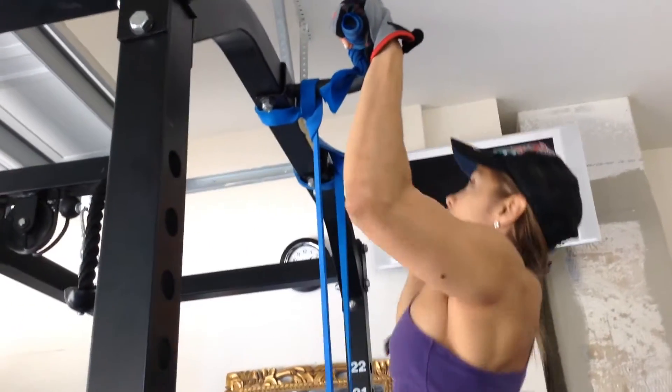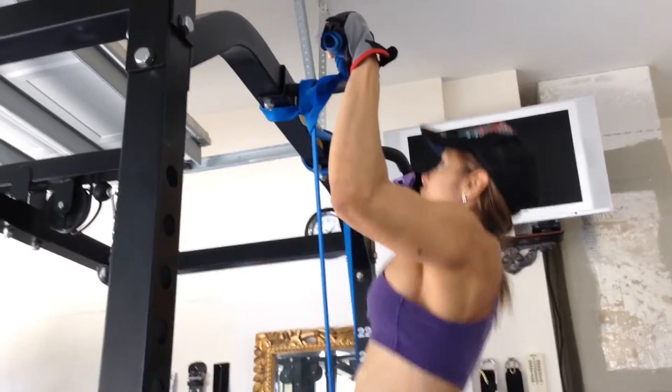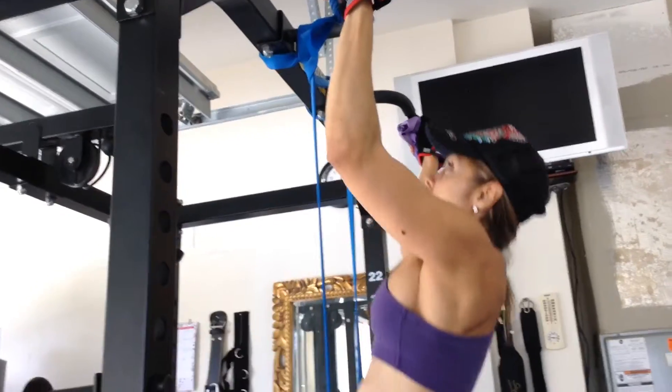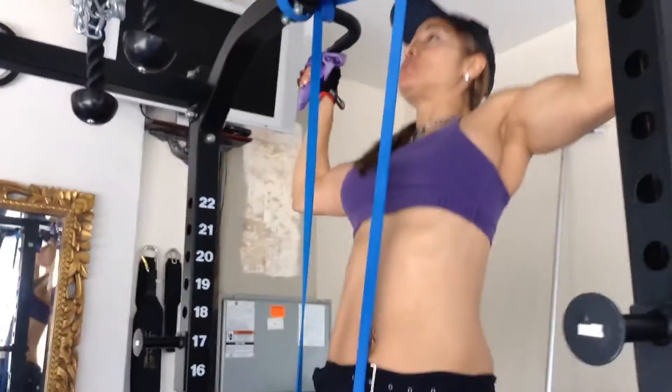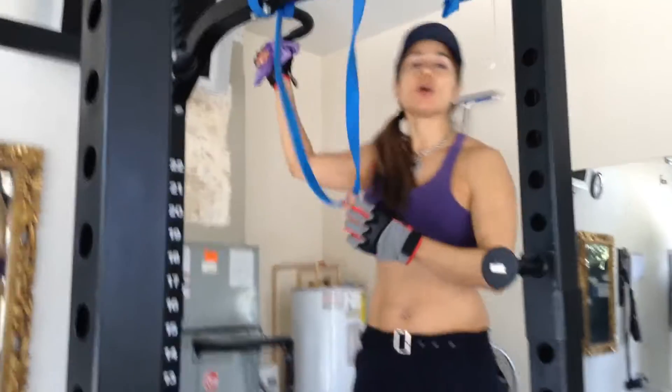Inhale, exhale. You're just dropping your elbows down. Inhale, exhale. If you want to push off the bottom, you can do that — push off the bottom and help yourself up. And that's the outer assisted pull-ups.